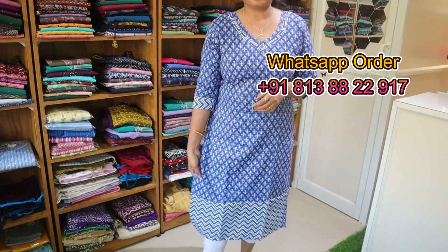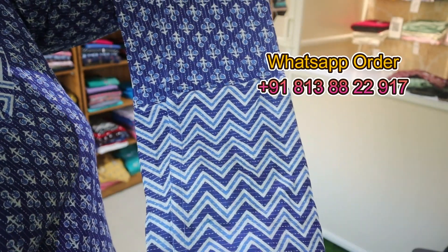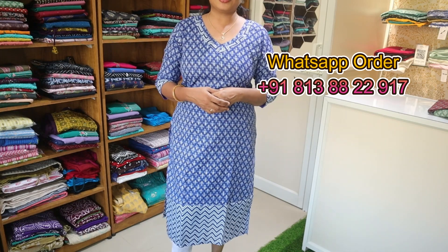The same fabric is used as a border. The hem area has a zigzag fabric border. Medium to 2XL size is available. Rate is 675.